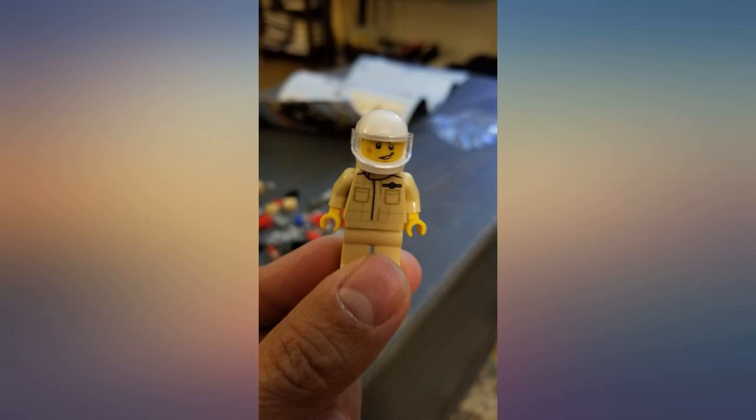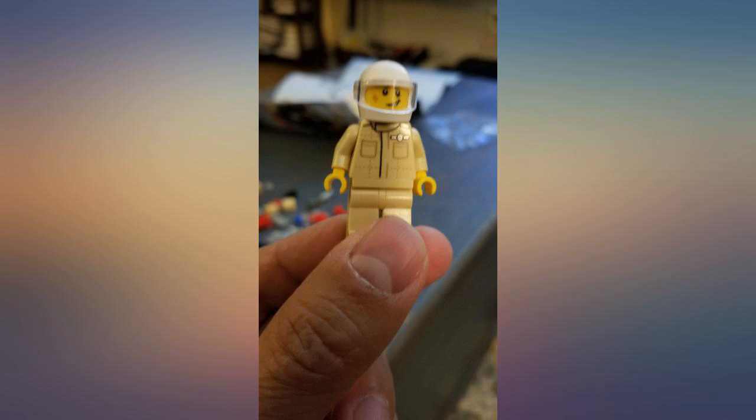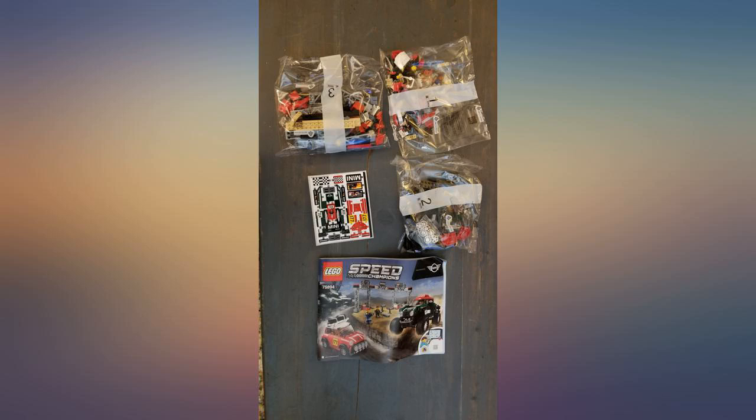Maybe just small $15 sets of this exact build or a similar build with different colors. If more Speed Champions Mini Coopers are released, I will be sure to at least consider purchasing them.